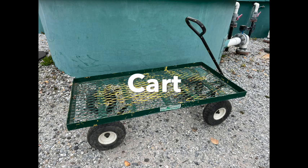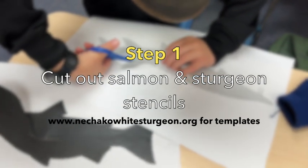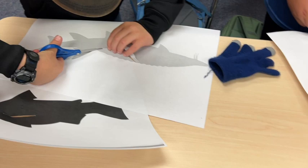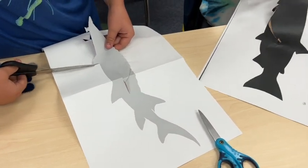Cart — optional but handy; there is one at the sturgeon hatchery to borrow. Download the stencils from the Nechako White Sturgeon website. Print on 11 by 17 paper and cut out with good scissors.